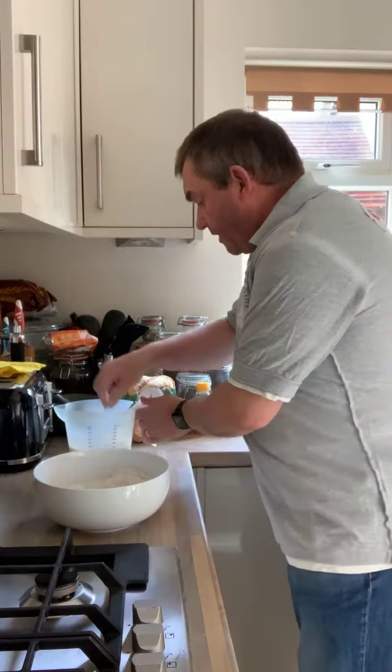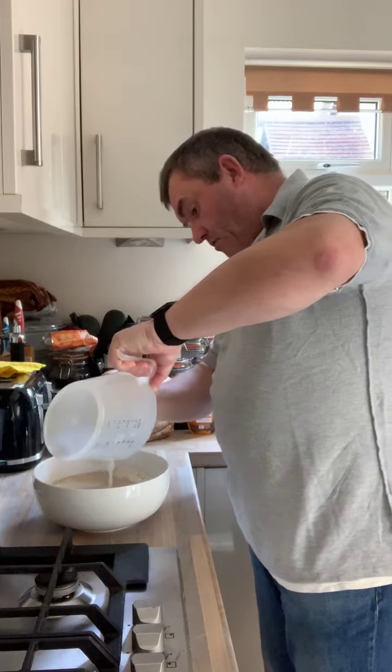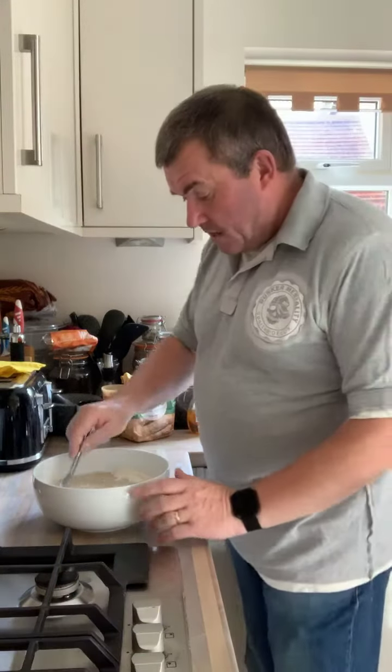Let's make a little bit of a well in there, and now I'm just going to add in all that liquid — 250ml of water, a tablespoon of honey, and a packet of yeast.